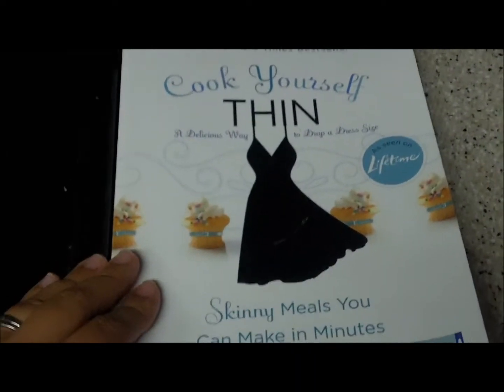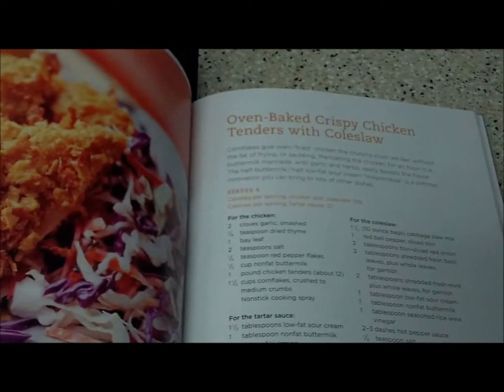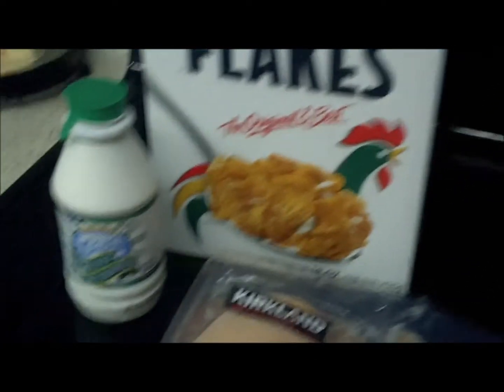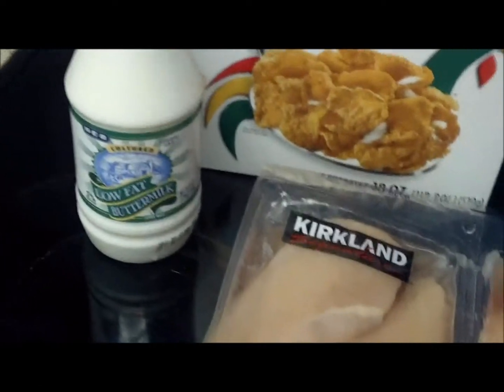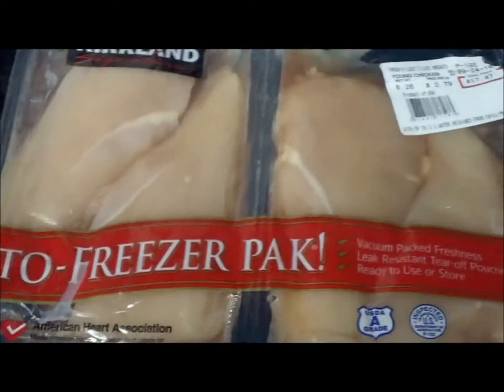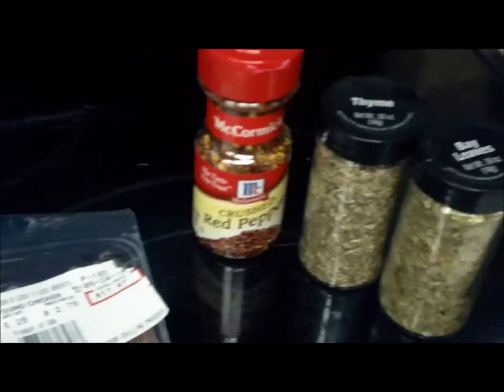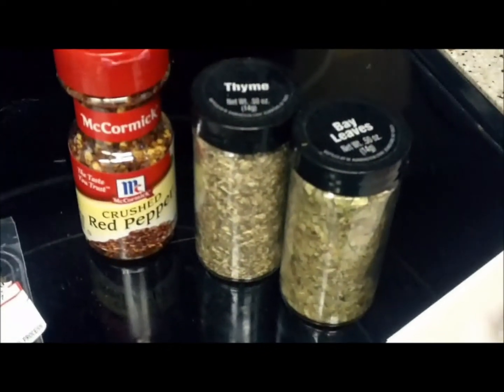Today I'm going to be trying my first recipe out of Cook Yourself Thin. It's Oven Baked Crispy Chicken Tenders, and it's done with corn flakes, low fat buttermilk. I'm going to be using boneless, skinless chicken breast, some red pepper, thyme, and bay leaves.